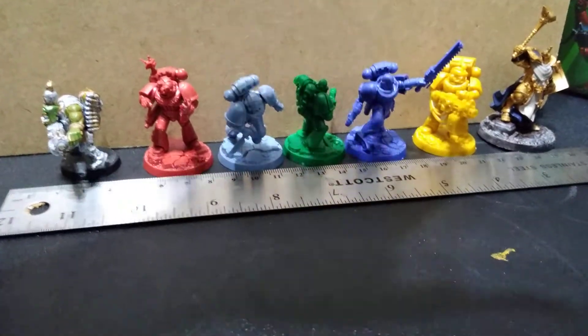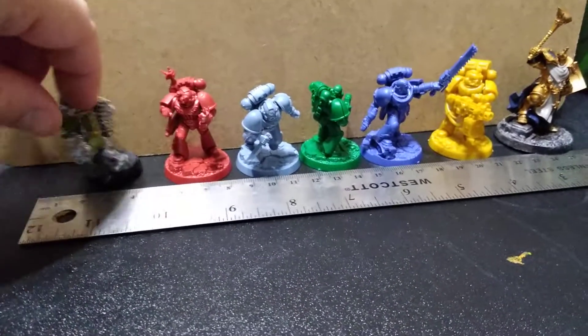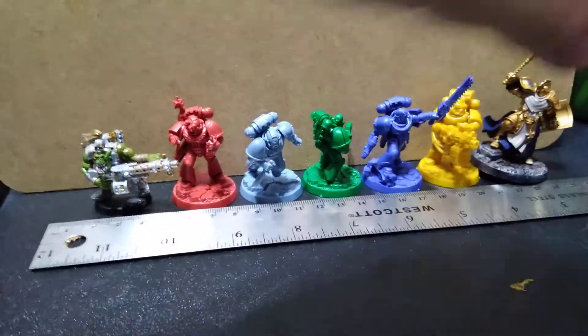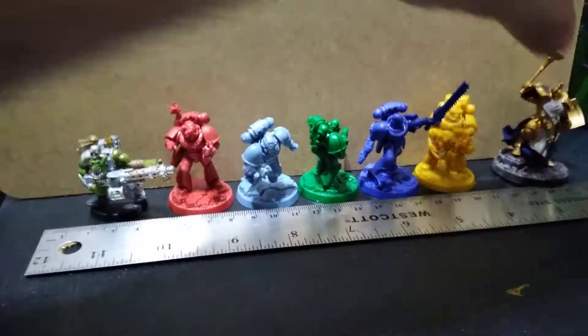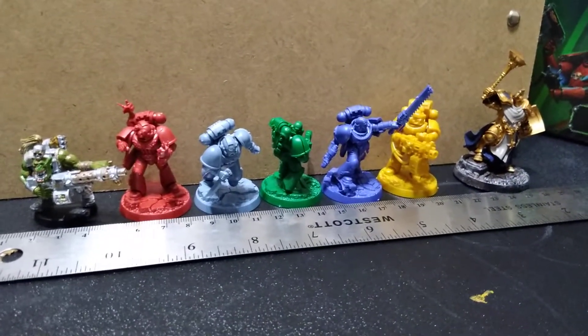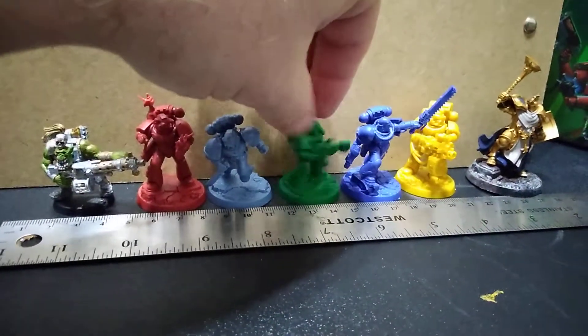There's no stat card included, and these are all actual heroes — heroes have different stats than your standard grunts. This guy right here is just a basic person, not a specific character. I hope this helps, but there are people out there who know Warhammer way better than I do.